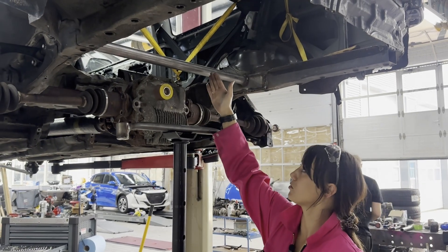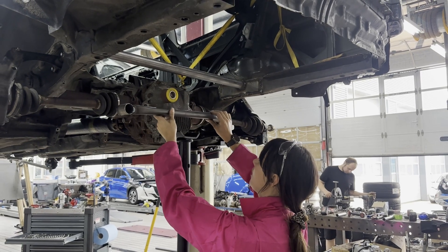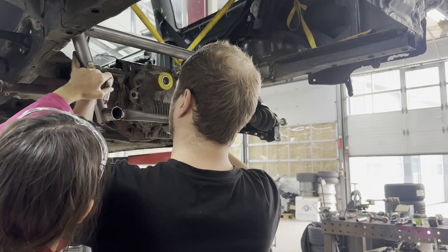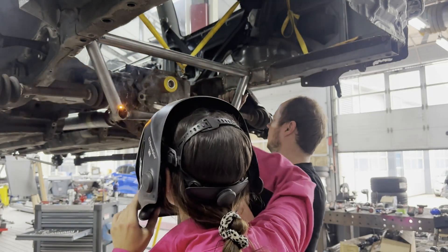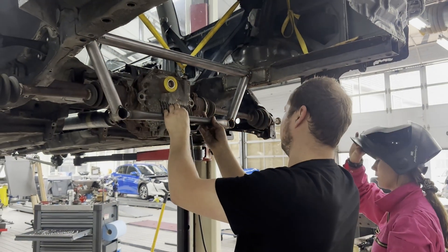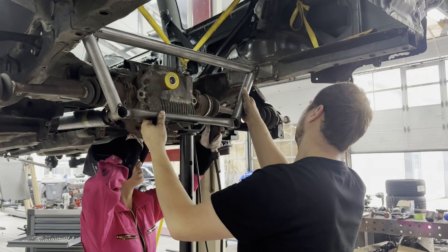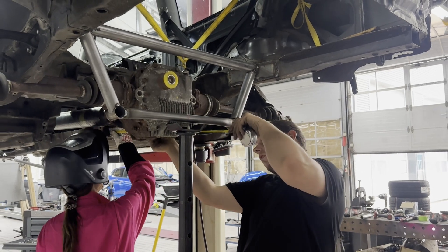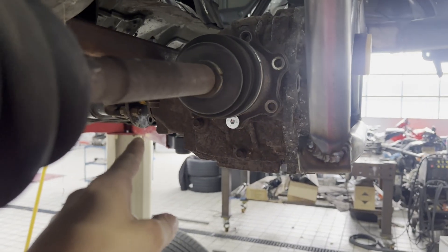We checked the measurements of an original Civic for how this is supposed to be, but because of the lower control arm which is normally in the way, we have to put this tube lower — around here. This one will go here, the other will be in line. This is the cross member, and we only have to build the front cross member.